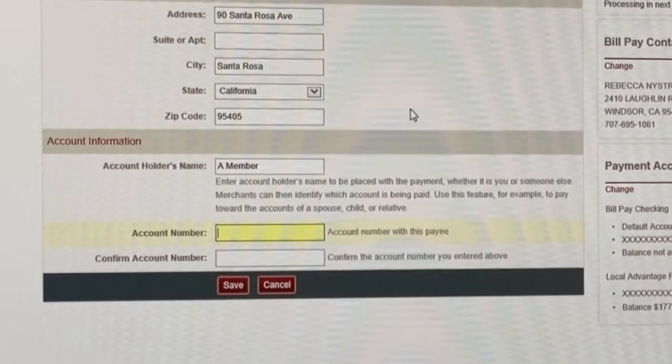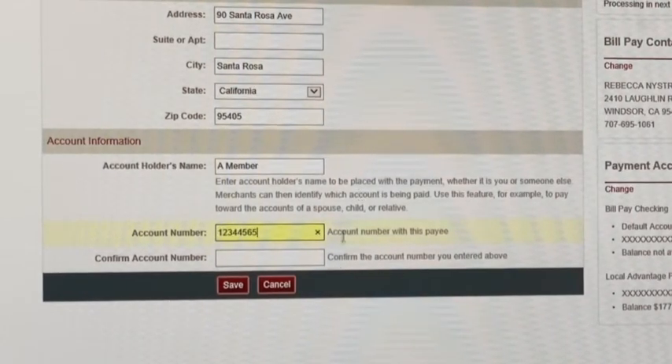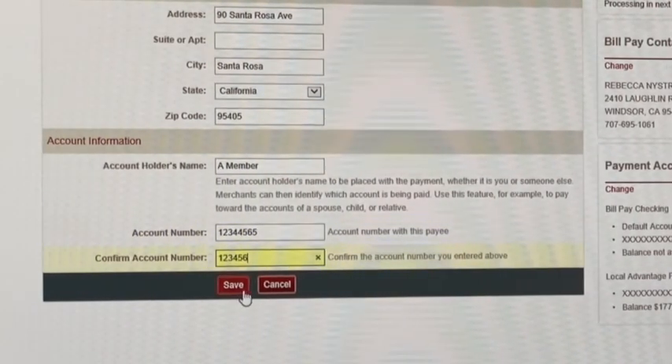So if you have a paper copy of the bill, you can set this up once and it will have it saved for you every time. And then click save.